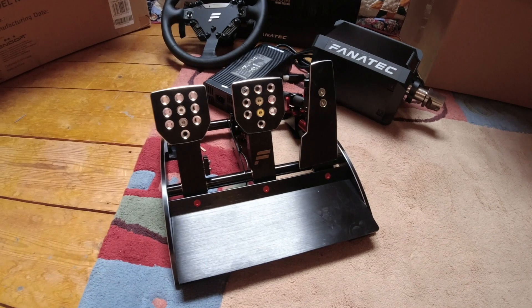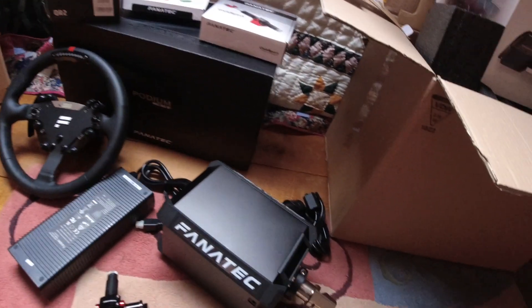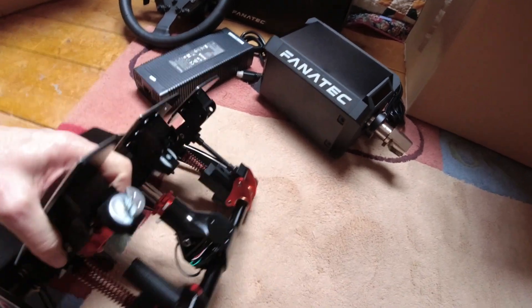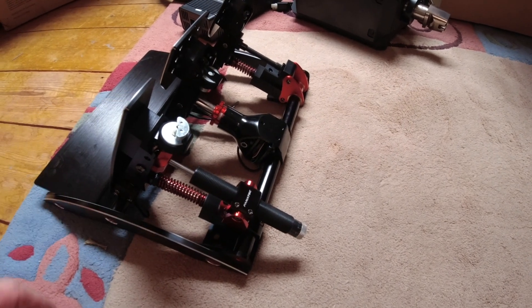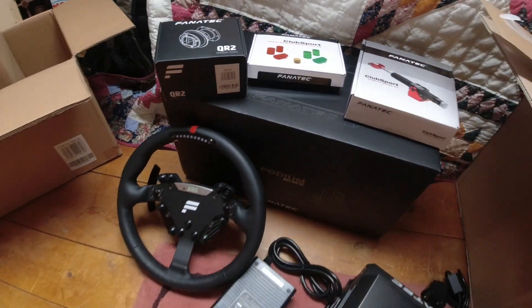The items are these V3 pedals, the DD1 base, and of course the steering wheel with the Quick Release 2 on it. I have already played around with the pedals a bit and installed the damper on the throttle pedal, and I've also used the brake performance enhancement kit on the brakes. That may not have been the right thing to do because I haven't actually tried the pedals out, but from all the research I did online it does seem that using a couple of the bungs in the pedals does improve things.